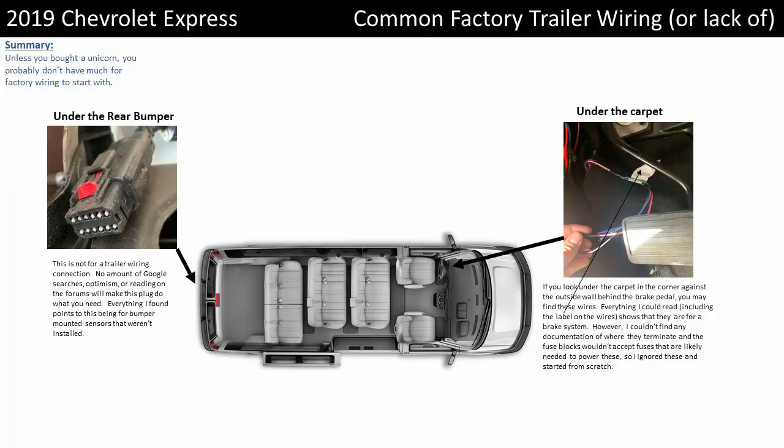This shows a diagram of what you can find on the vehicle. In the back bumper there's that plug — it's not for the trailer brakes. Underneath the carpet there's the wiring, but it's just not going to help you out unless you're lucky and have those fuses already in place.